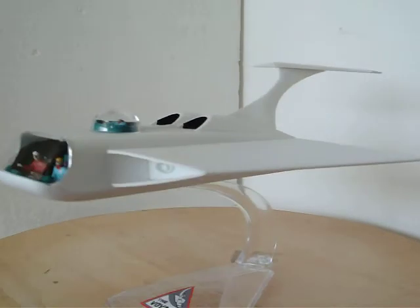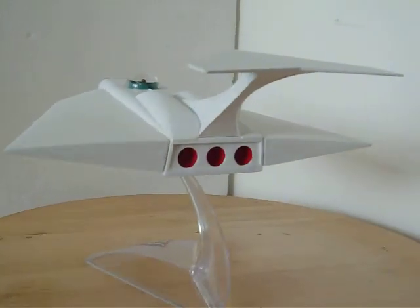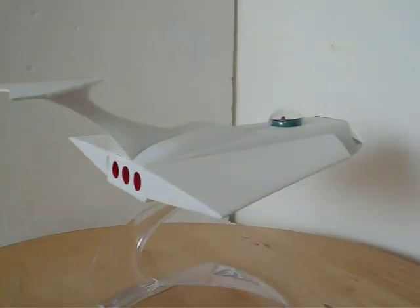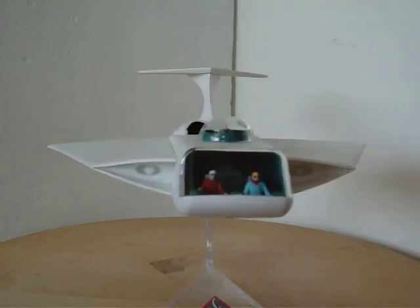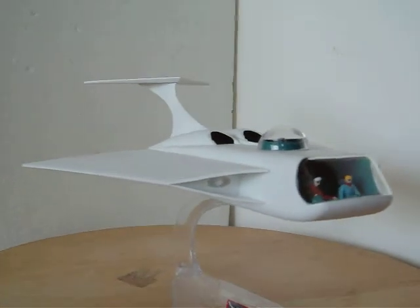It was a really nice kit. I really like the retro classic design of it — it really sticks out. It's got an unusual silhouette.